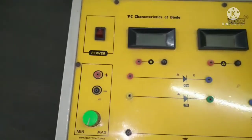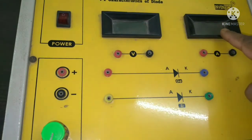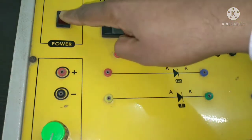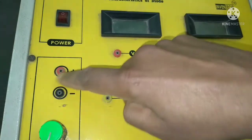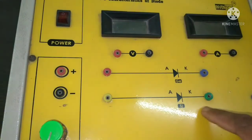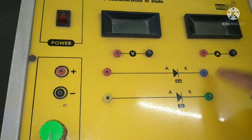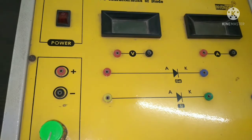Here is the digital voltmeter, this is the digital ammeter, this is the power switch, and this is the variable voltage source from which we can get regulated voltage. Internally, the silicon diode and germanium diode are connected here. I will explain the step-by-step process.